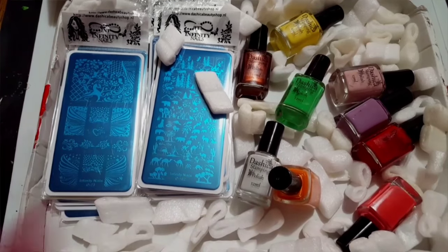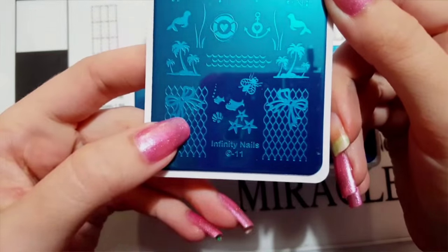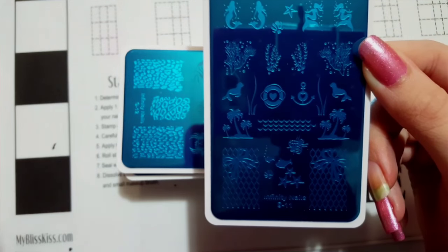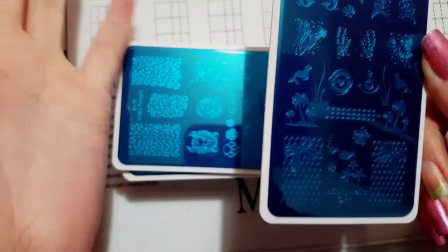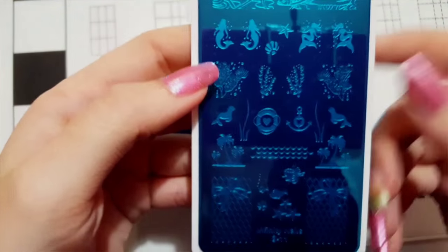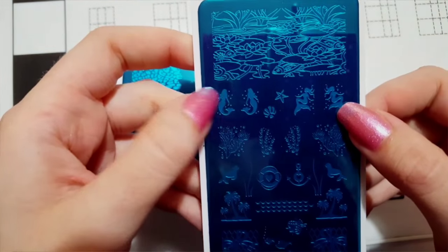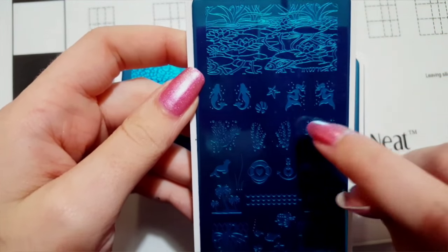The first stamping plate I got was plate number 11. I had ordered a plate that came before this one, but she forgot to put it in my box and just refunded my money — she never emailed me to ask what I wanted done. I really wish she would have just slipped it in a package and sent it, but she won't respond to any of my emails. At least she refunded my money.